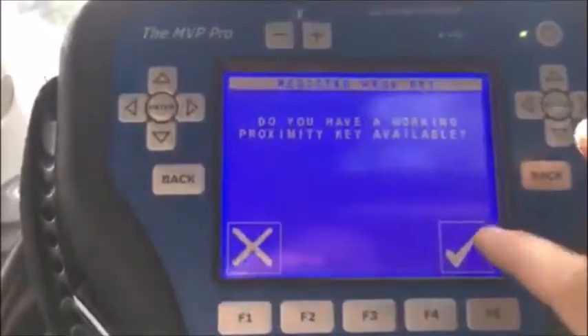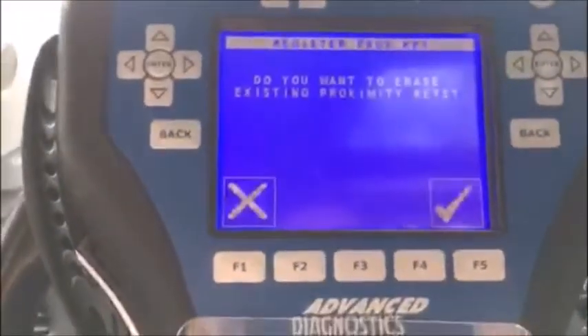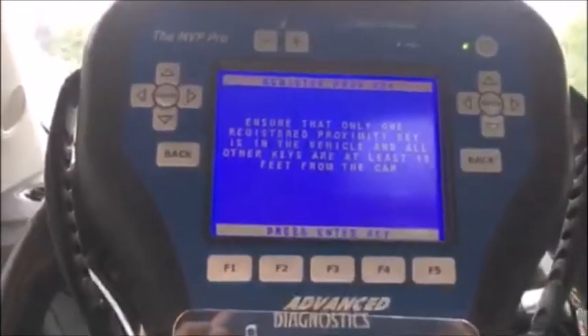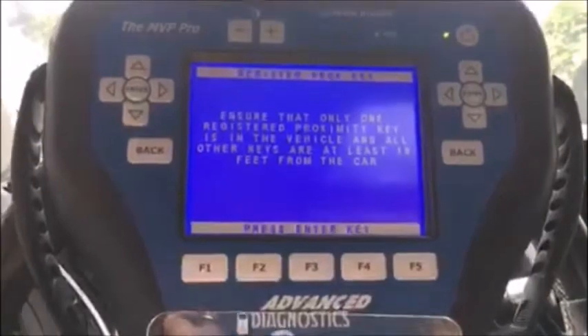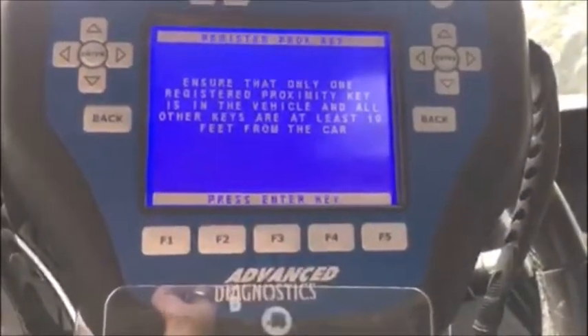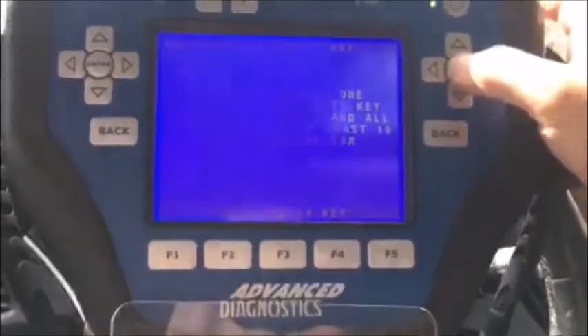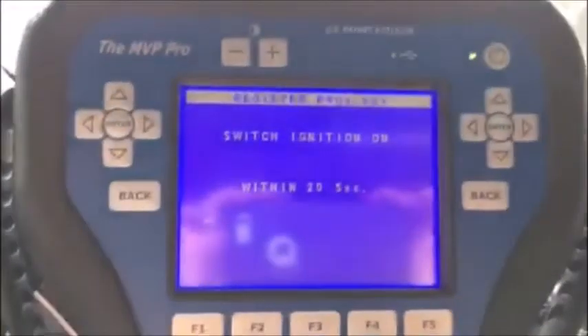Do we have a working key? Yes we do. Do we want to erase existing proximity? No. Ensure only one registered key is in the vehicle and all others are outside and far away. It's important because on Acuras and Hondas the proximity system is very, very sensitive. So we'll keep going — switch ignition on again, twice: one for accessories, one for the on position, and we'll wait.